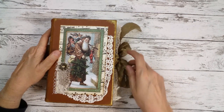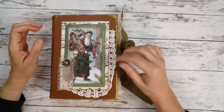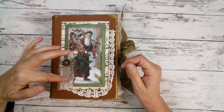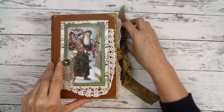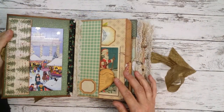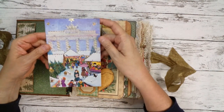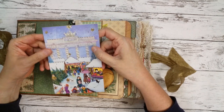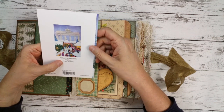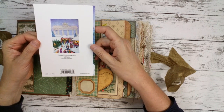I used some of Wendy's marvelous happy mail she sent to me, like this crochet runner and a little piece of this wonderful lace, and did some collaging. In the front there is a side pocket and I put a greeting card — it's like 'Greetings from Berlin', an advent calendar print of a real painting by an artist from Berlin.